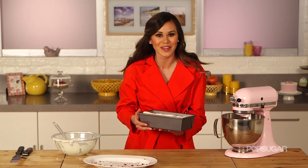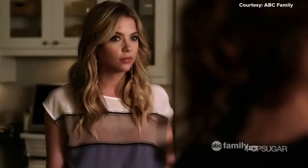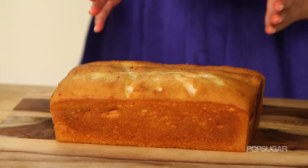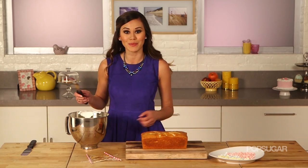Now we're gonna put this into an oven that's been preheating at 325 degrees for about 30 minutes, or until a toothpick inserted comes out clean. Once the cake has cooled, we're going to decorate it.